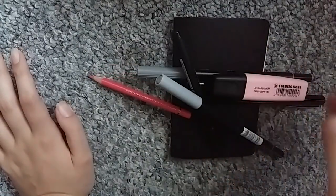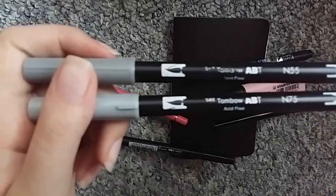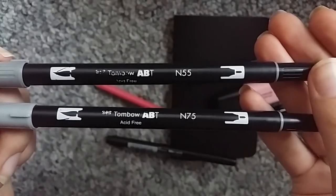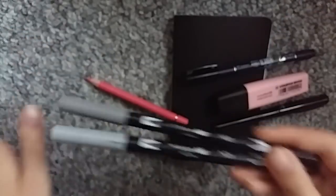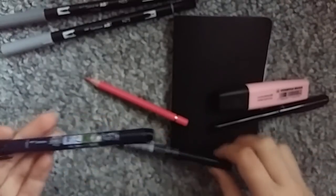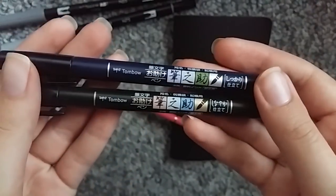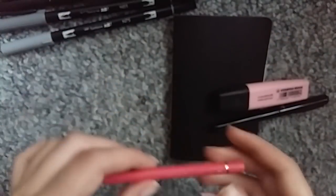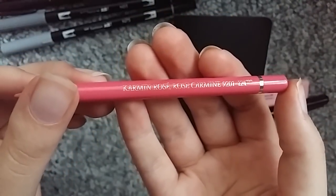The materials I used in here are the Tombow dual brush pen thingies — in N55 and N75. These are pretty good greys. I also used these Tombow Fudenosuke pens — I don't know whether or not I'm saying that right. I'm just assuming Fudenosuke is how it's pronounced because that's how Jellybee pronounces it. I used this Faber-Castell Polychromos pencil to sketch.